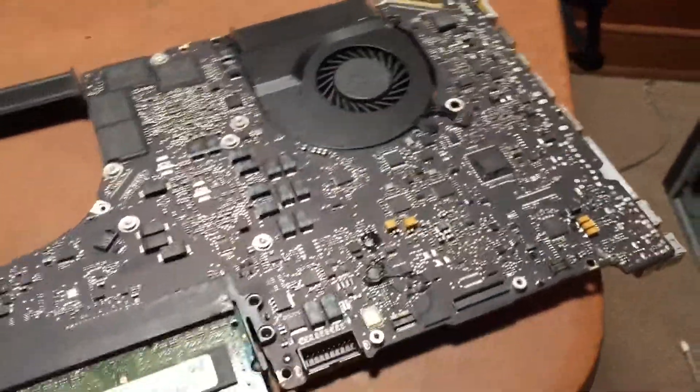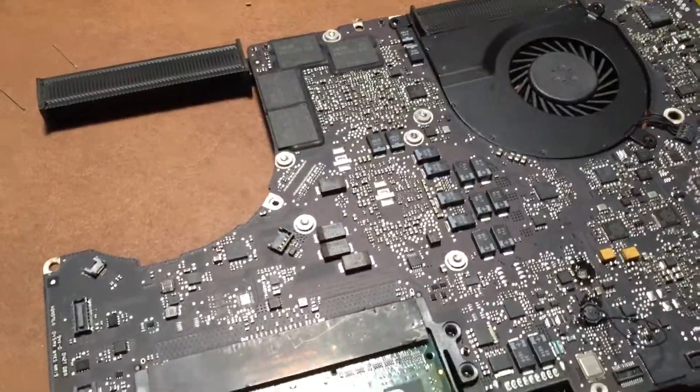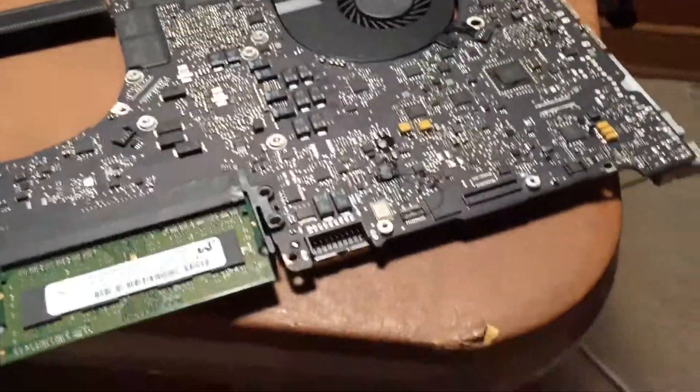Alright, so I was thinking about making a video on this, but I did not think this was actually going to work. But I just managed to fix this late 2011 15-inch MacBook Pro logic board.